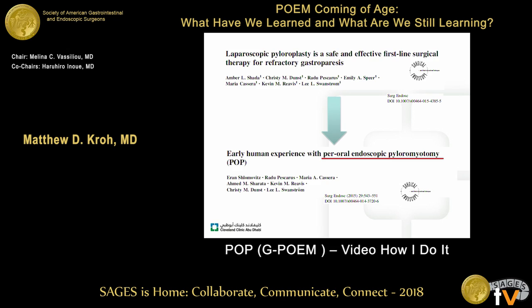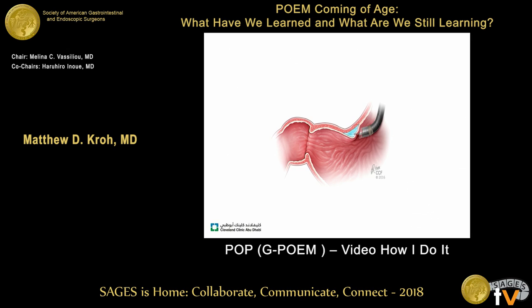I'm going to talk about peroral pyloromyotomy, also known as G-POEM, and what that looks like. Similar to POEM, this is a submucosal procedure.